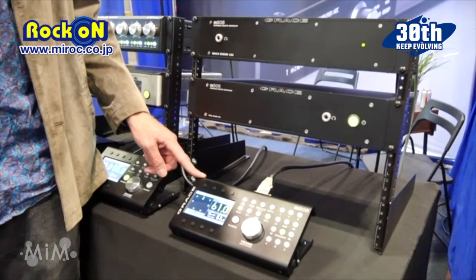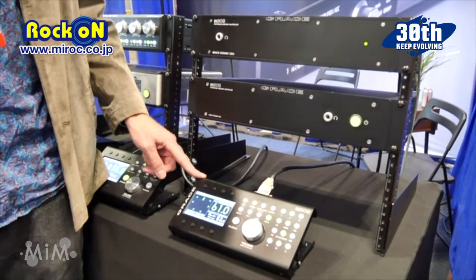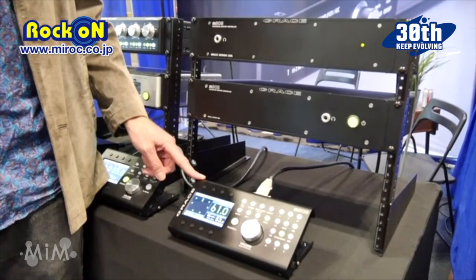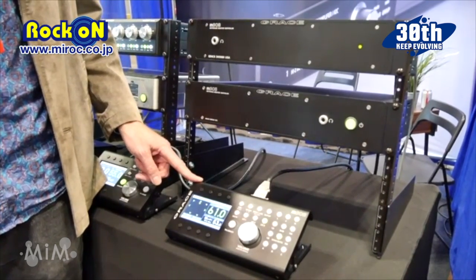It is a digital signal processor, so it has bass management crossovers for your subwoofers. It has channel delay and room correction EQ.